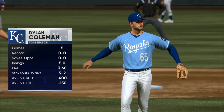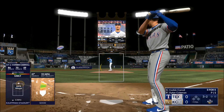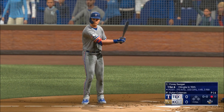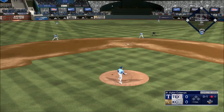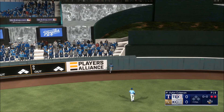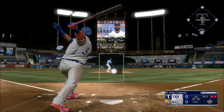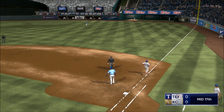Back in extras — new arm on the mound here in the top half, Dylan Coleman. The pitch — rips that one to right, brings it in, one down. Man, he smoked that fastball. The 0-1 — in the air out to center, that's back, up against the wall, brings it in. That's a really nice catch on the warning track. Out to short — Adamas picks it up, throws to first, out number three.